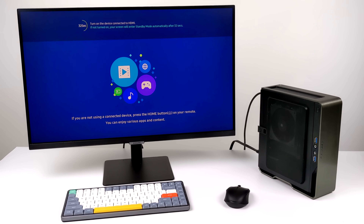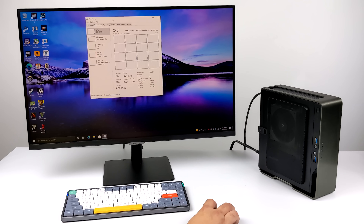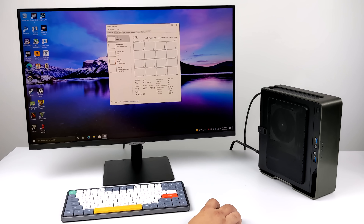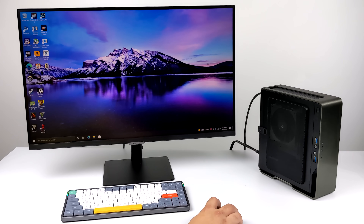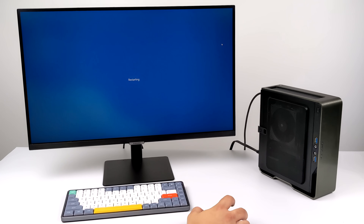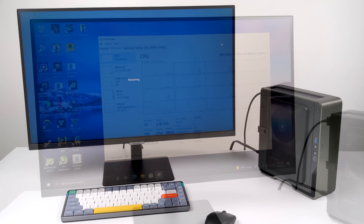Here it is up and running. Everything's at stock clocks, even the RAM — I haven't gone into the BIOS just yet. We have the 5700G with 8 cores and 16 threads, 16 gigabytes of DDR4 RAM, and the built-in Radeon 8 graphics running at 2000 megahertz out of the box. I'm going to reboot, do a quick overclock, take a look, and then get right into testing.